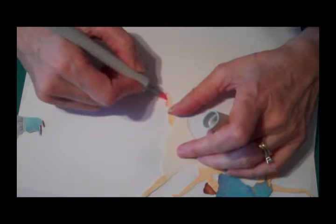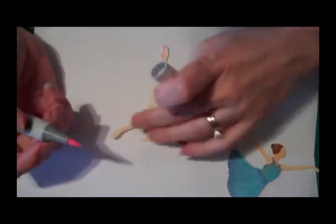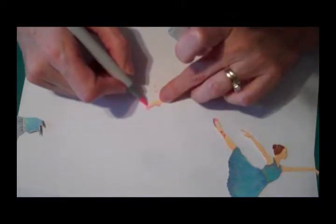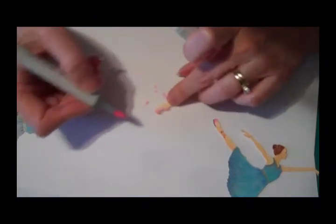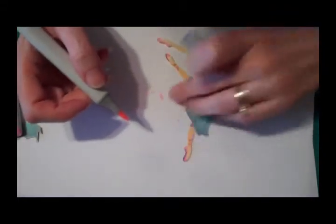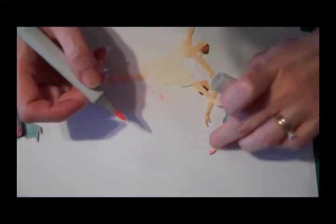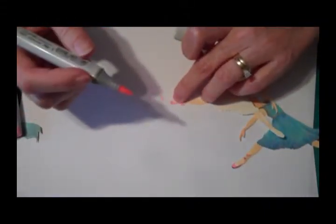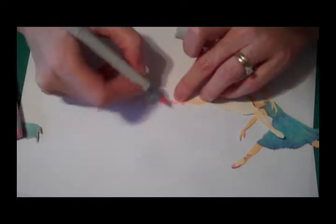Now, the thing about working with die cuts is that you don't have to stay in the lines. Not only do you not have to stay in the lines, but you can get some interesting darks by following the edge of the die cut and just letting a little bit of ink bleed in. You notice I did that with these little slippers. I'm not sure I like that color, so we're going to try with a slightly deeper pink, which is going to be my RV21.